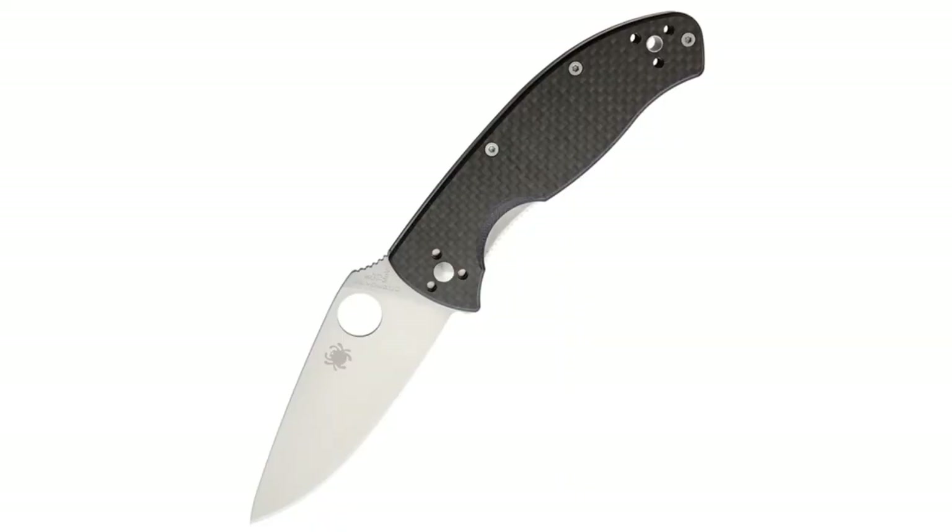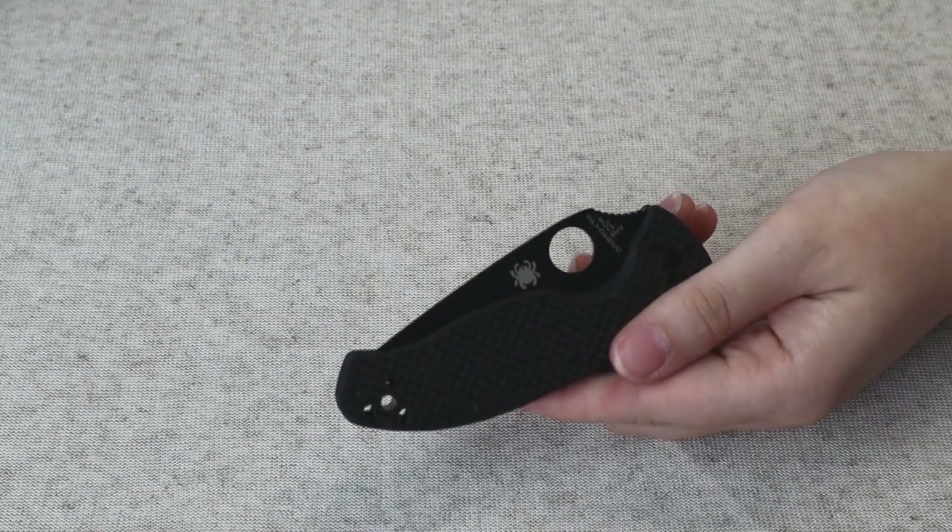You can get a Tenacious for $50 to $60 bucks. You can get one with carbon fiber scales, green, tan — we also have a carbon fiber one here. Black blade, plain blade. I mean, if you can't find one you like, you just don't like knives. But everybody has to like knives in some form — whether it's kitchen knives, carving knives, or sculpting knives. I mean, how do you eat? You cut your steak, don't you?